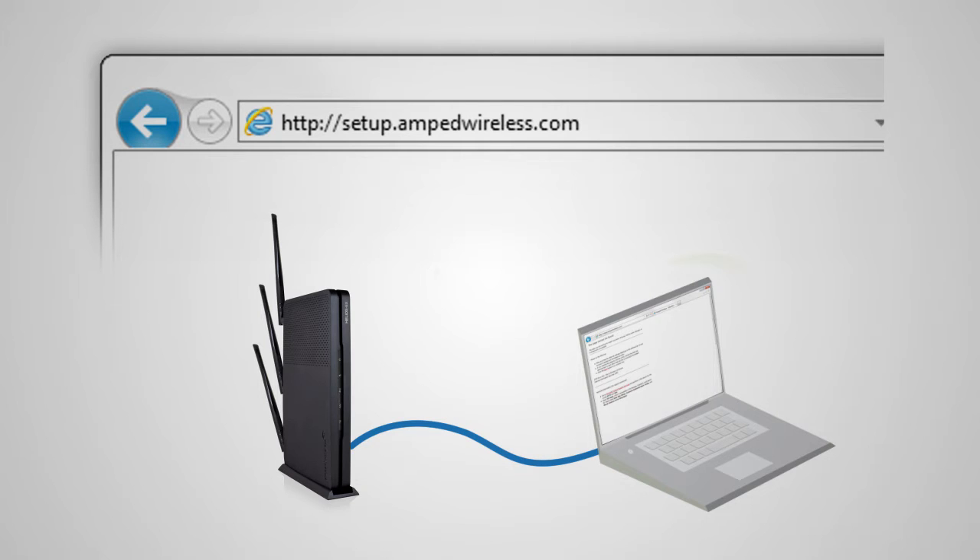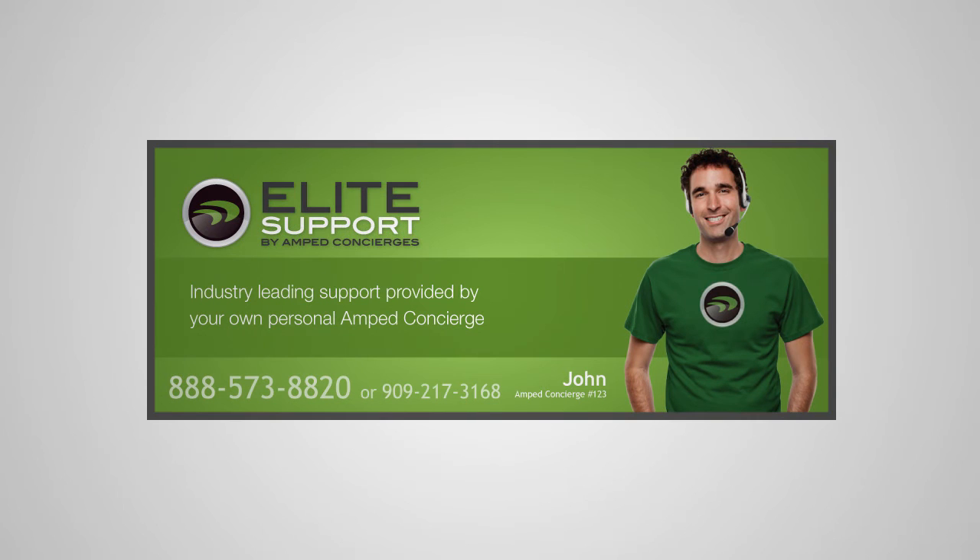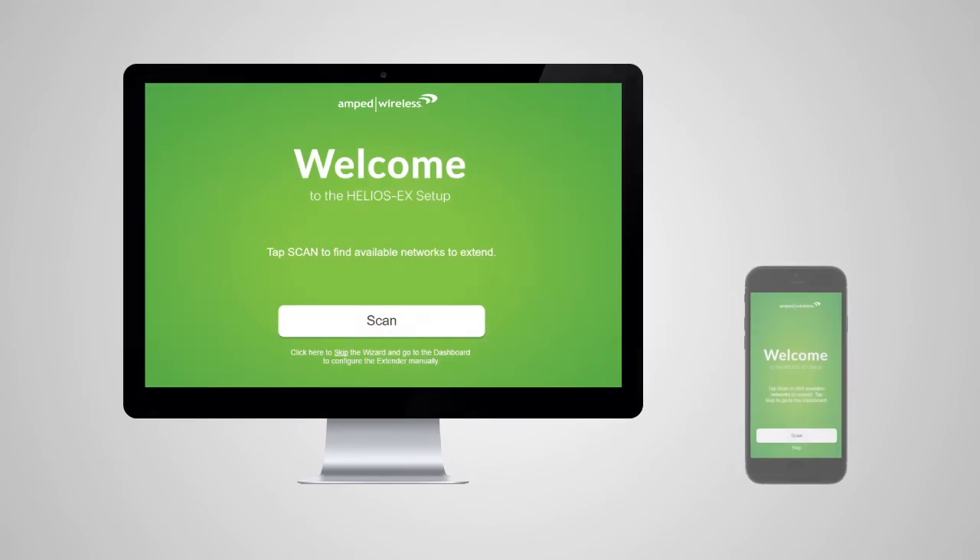If you still cannot access the menu, please call 888-573-8820. When the range extender web page appears, you will see the welcome page for the setup wizard. Tap Scan to begin. The range extender will scan for available networks to extend. Please note that if you are using a mobile device, the following screens may look slightly different than the screens we show you in this video.